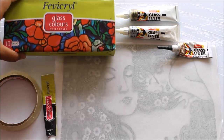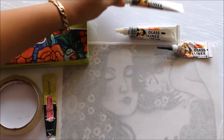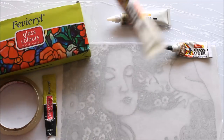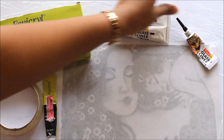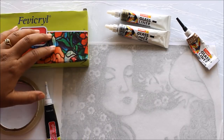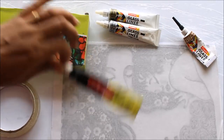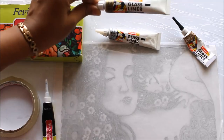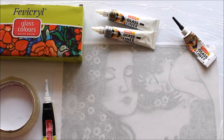Let's check out all the materials we are going to require for glass color painting. First we'll be requiring Fevicryl glass colors, which are water-based and available in 10 shades. We are going to use 261 metallic gold Camlin glass liner, 262 silver metallic Camlin glass liner, 259 metallic bronze glass liner, and 832 black glass liner, which is free with the pack. If you don't have any metallic liners, you can simply use the black liner; the golden liner would be best.